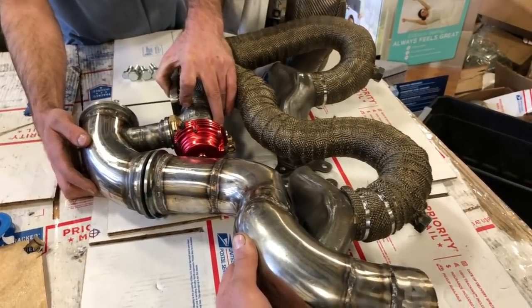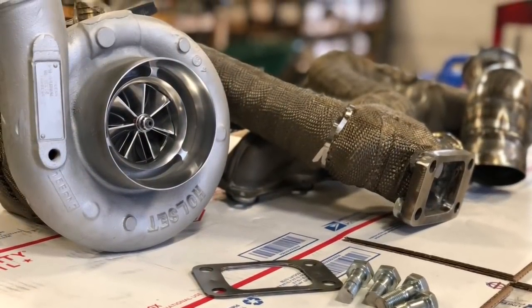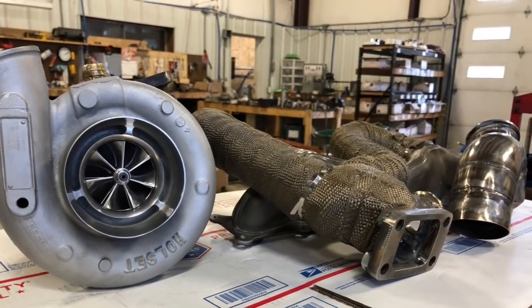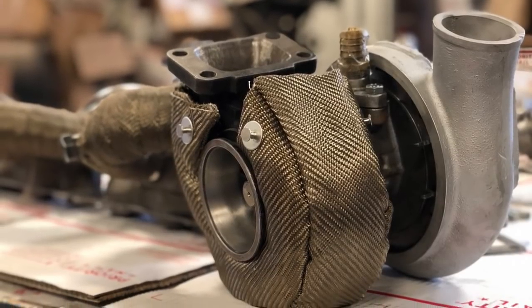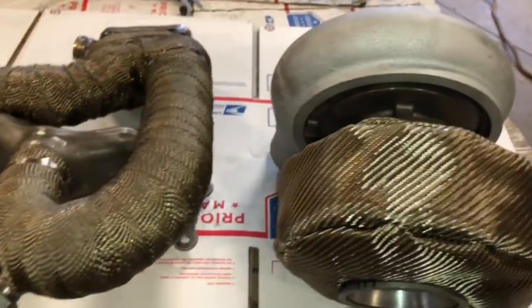Here's Ian's manifold and turbo that's going on the 335xi. We use the HX40 with a 62mm compressor wheel and 64mm turbine — the same turbo we're using on the Volkswagen. The turbine housing is a T3.82 with an interlocking V-band, so a 64x76mm turbine.